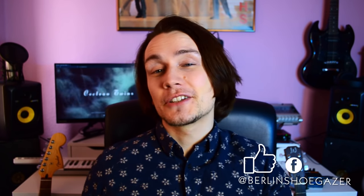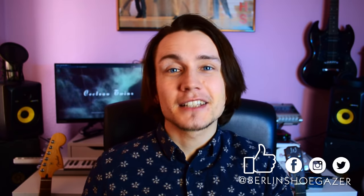Hey everybody, it's Kenneth again. Welcome back to the Shoegazer channel where we talk about effect pedals, exciting music gear, home production and more all around the beautiful noise and otherworldly soundscapes.